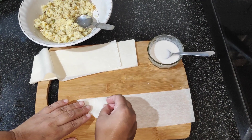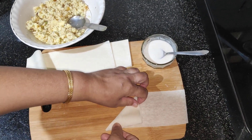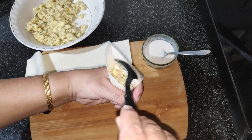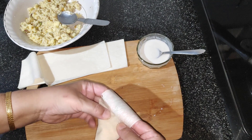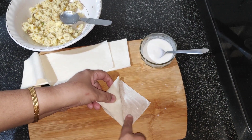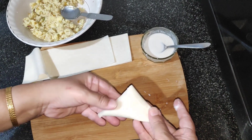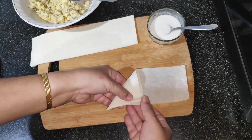Now take the samosa sheets and fill them up. I have used ready-made samosa sheets, but you could also make these at home — I will leave the recipe link in the description below. Take a spoonful of the filling, wrap the sheet to form a cone, fill the mixture, and seal using the maida paste. Repeat the process for the rest of the mixture.